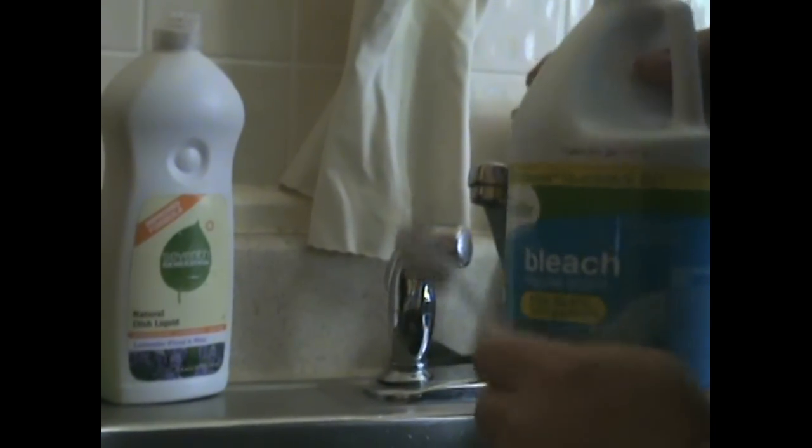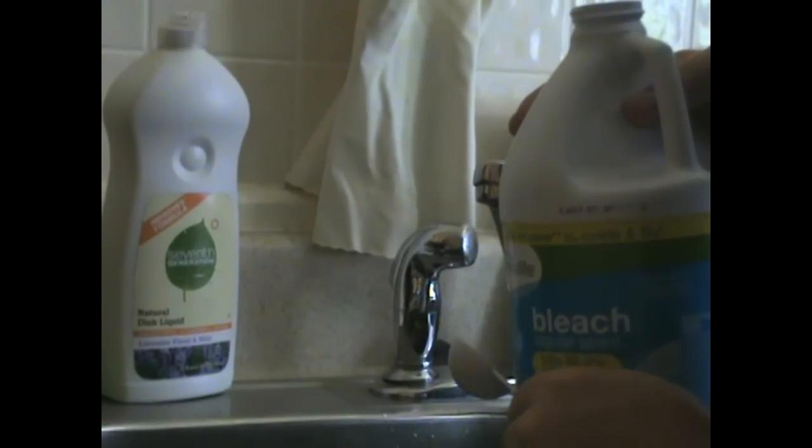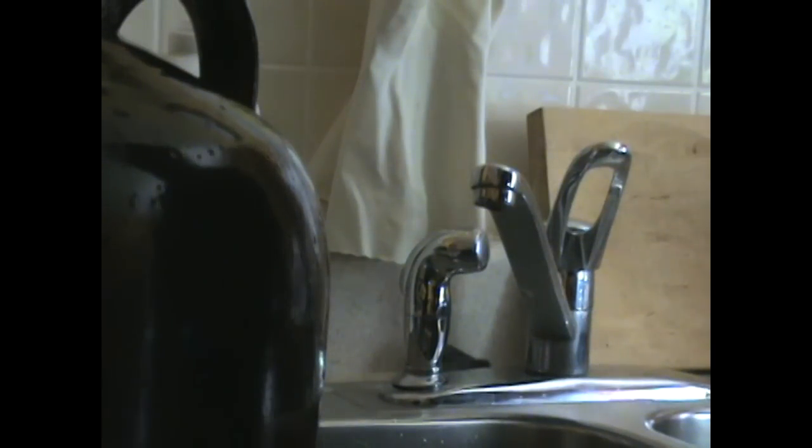When I'm satisfied I've got everything out, then I'm going to sterilize it. I'm going to start by filling it about halfway with water, then add two tablespoons of bleach for each gallon of water. So for a two-gallon jug, that'll be four tablespoons of bleach. Fill it the rest of the way with water, then let it sit for 20 minutes while the bleach does its magic.